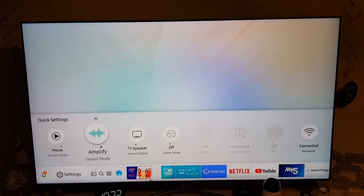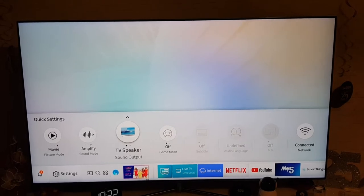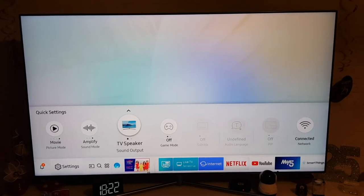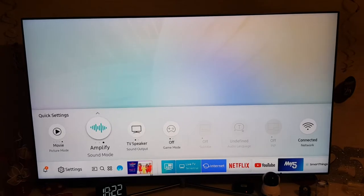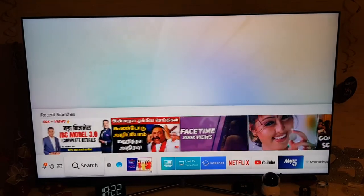You've got movie mode, dynamic mode, standard, natural — we tend to keep it on the movie picture mode. You've got the TV speaker as well. I saw a deal recently where if you buy a TV you get a little soundbar for free. I've been meaning to get a soundbar for a while but haven't got it yet — I might get it for Boxing Day later this year.